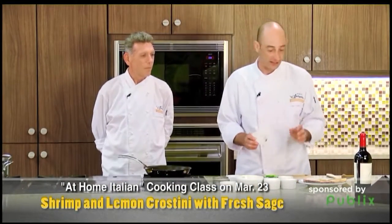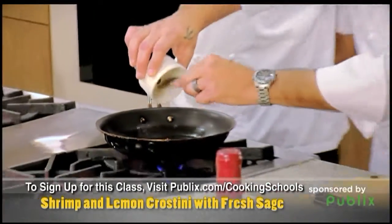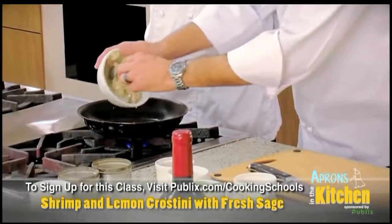One of my favorites is we have some pancetta — it's Italian bacon. We're gonna put that in the pan, get that cooking, and then we marinated the shrimp with a little bit of lemon, a little bit of garlic, a little bit of olive oil.